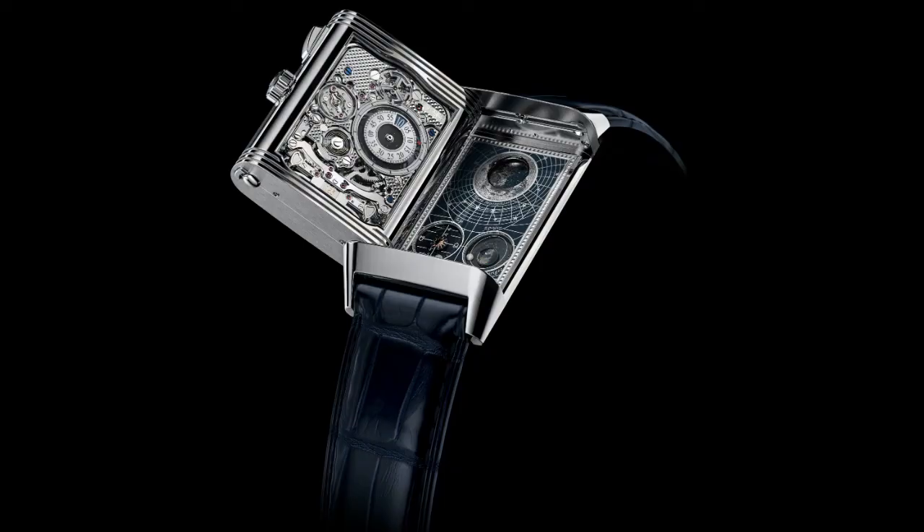Moving on to the fourth side — this is where you actually turn the watch around — it has a moon phase, and it has this really incredible finishing where you have a night sky pictured on it. The moon phase is also quite interesting because it's almost like a window and the moon phase moves along with it. It's an incredible piece.